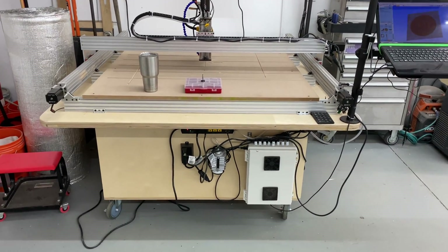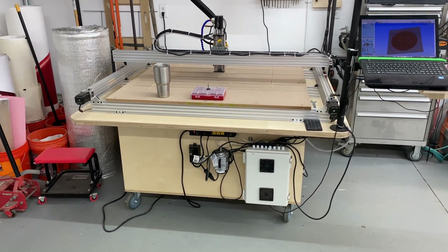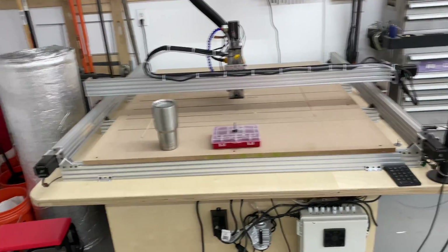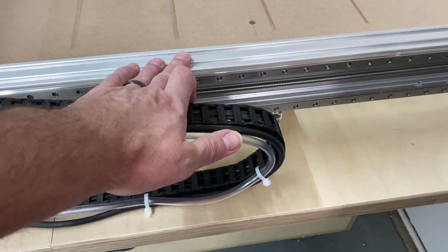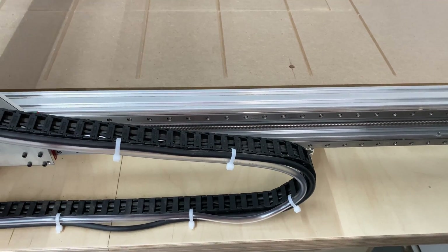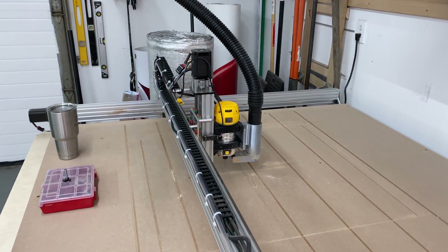I've made some upgrades to this machine from my last one that cost me a little bit more money, but precision-wise I believe they make a big difference. Starting out with my linear rails — we're going to walk over to the side so you can see exactly what I'm talking about. This is a linear rail. It is the rail by which the machine follows, or track if you will, up and down and back and forth to move the head of the machine for routing.